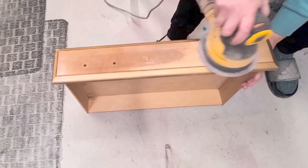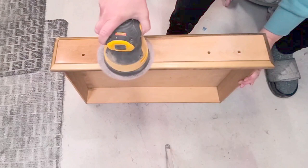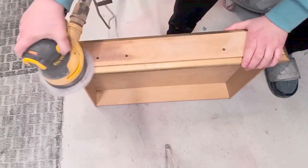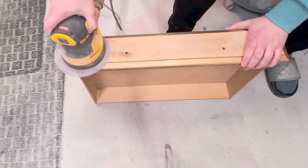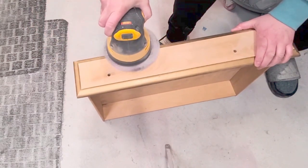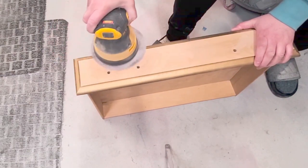Sometimes my ideas form as I go along. I sort of knew what I wanted to do, but I wanted to add another look of texture to the top drawers, so I sanded them to raw wood, which was my number one texture — because raw wood looks and feels very texturized.